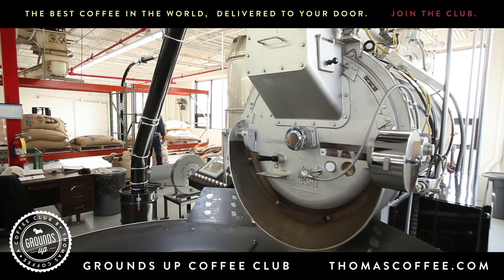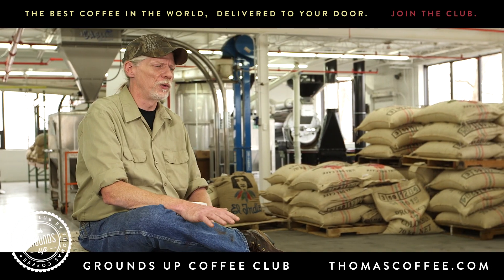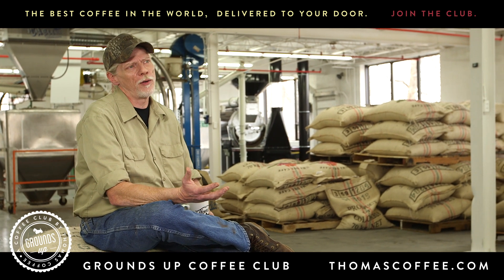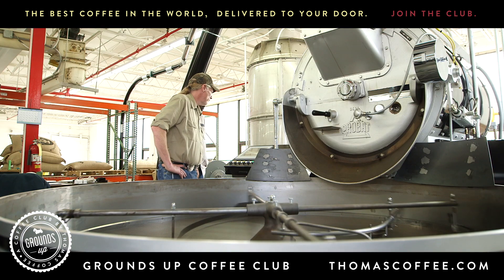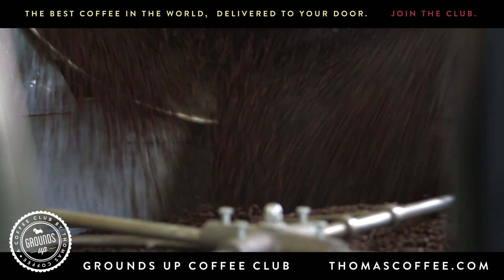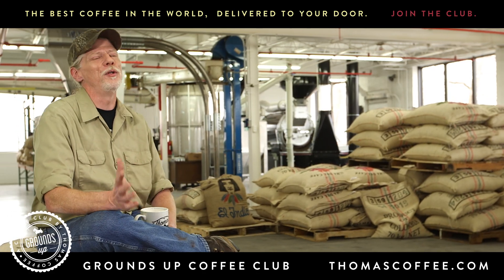When you charge the roaster, that's when the real process begins. You're going from the green coffee to a light yellow straw color, to a little more browner color, and then you get to that nice chocolate coffee-looking color at the very end. When it comes out and goes in the cooling pan and the stir flex, it's just a beautiful thing to see.